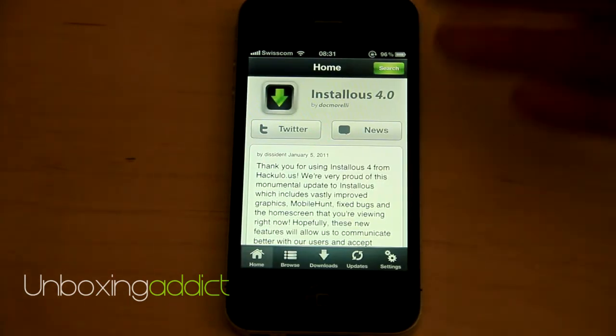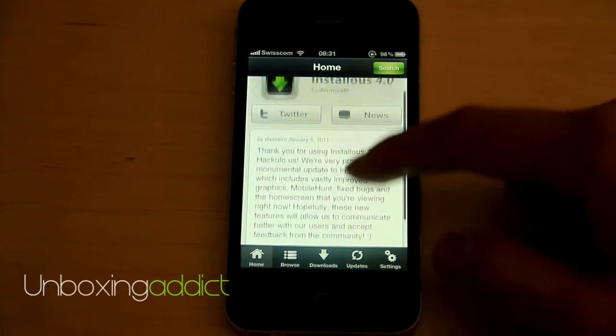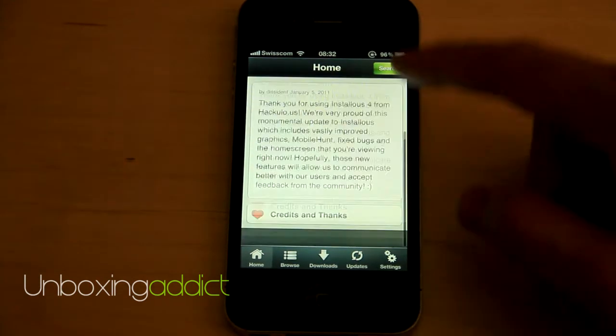So it's called Instalus 4.0, and this is a totally new version of it. And this is the menu — a lot more simple than before.